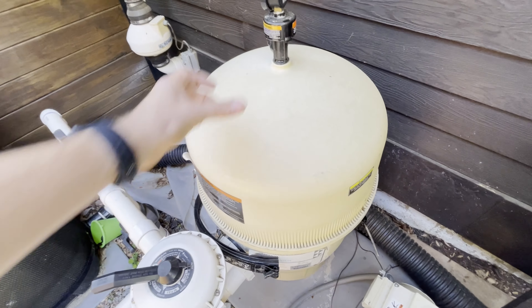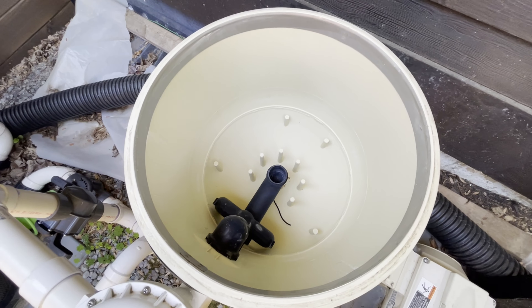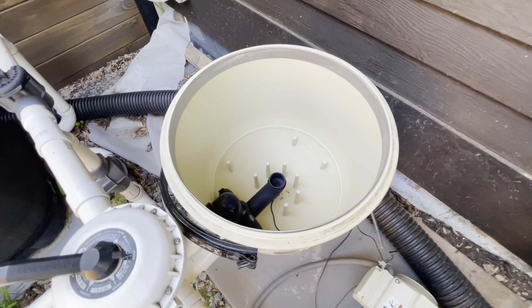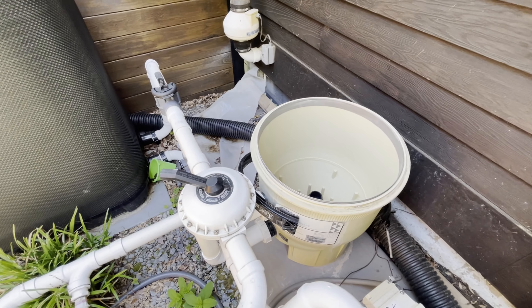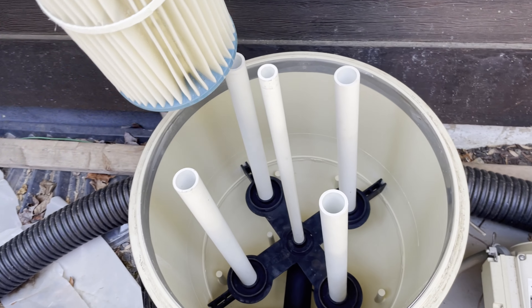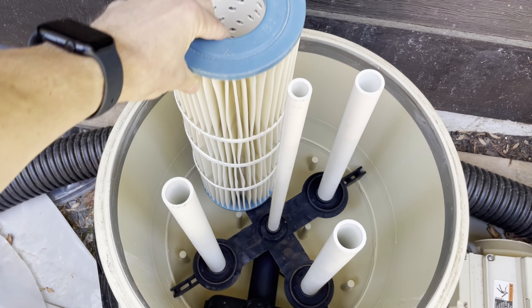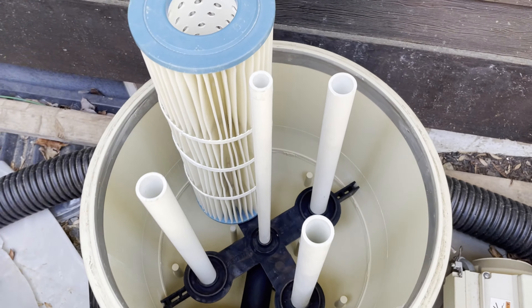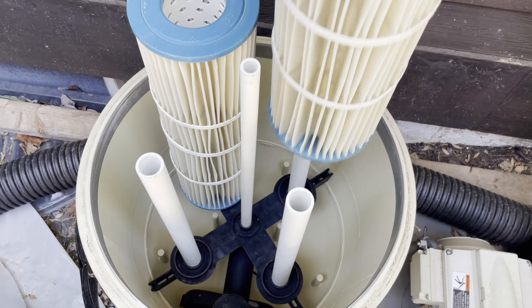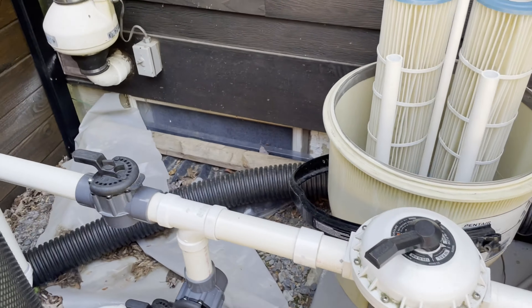I open up the filter to see what's in there. Sometimes, especially if somebody else closed it for you, you may be missing things — and sure enough, all the filters are missing. I know where they are, but you may need to locate them before you can actually open the pool. You might want to do this a couple of days before you actually want to open it, just so you know where everything is.